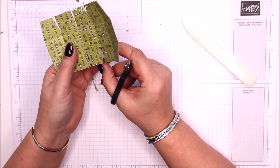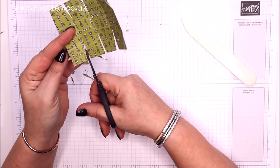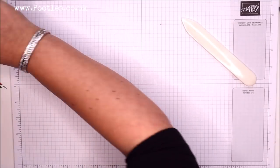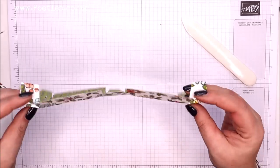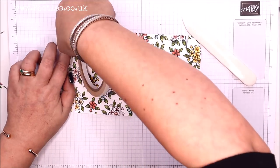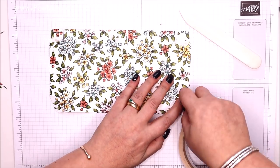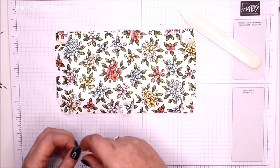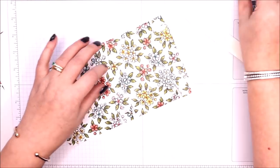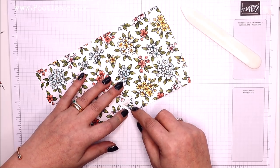Do you have to choose a local demonstrator? No — I'd always advise finding the right demonstrator for you and finding out what they can do for you. Now I'm going to show you the first one where I put adhesive. On this one I'll use tear and tape because you need a strong glue, but for the others I'm just going to use snail for speed. If you're using paper, I wouldn't recommend a liquid glue — it's going to warp and potentially make the paper buckle.